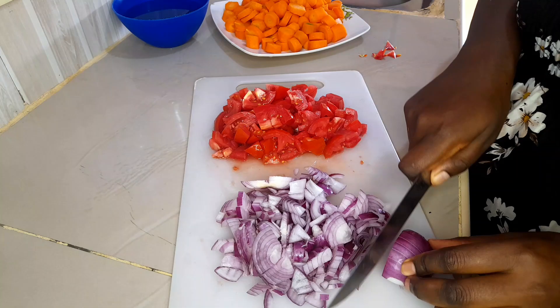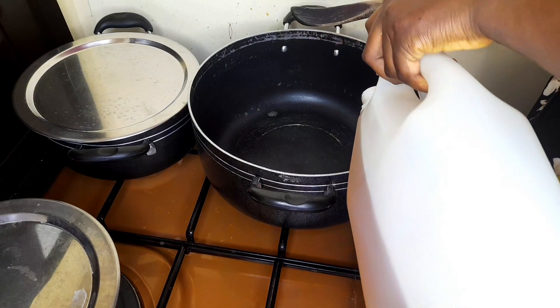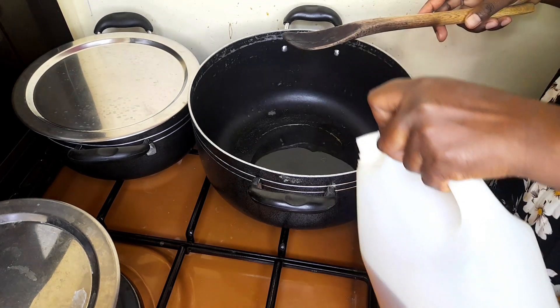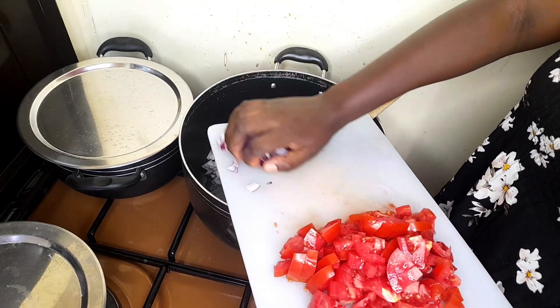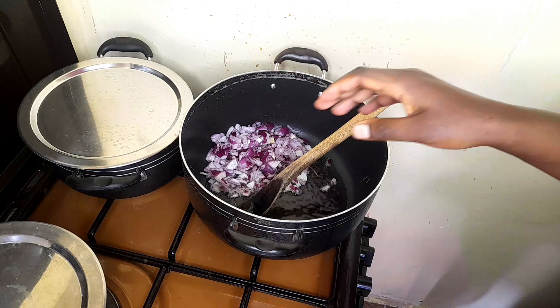As my green grams are boiling on that other end, I'll be also chopping up the carrots, the tomatoes, and the onions. Those are the only ingredients I'm going to use. I won't be adding any spice to my food today, because I don't feel like it. I feel like eating the way my mom used to cook her food.